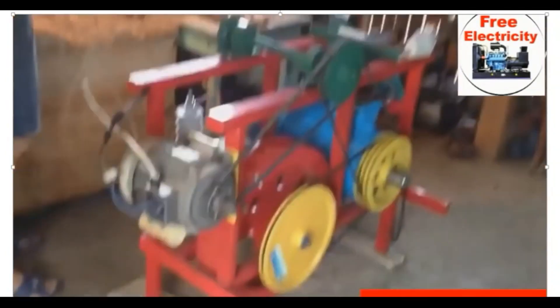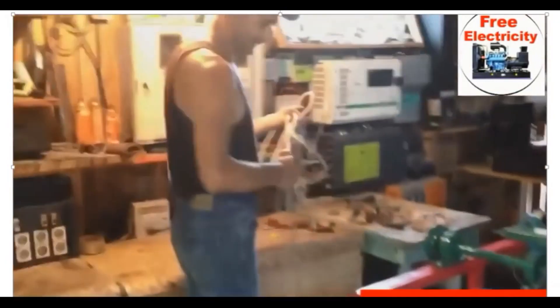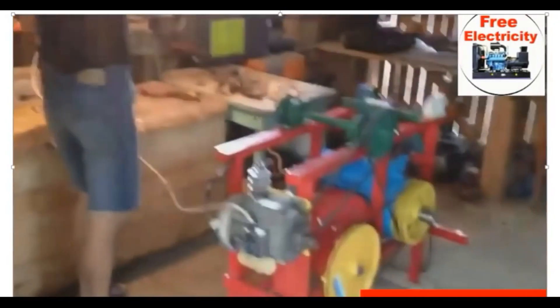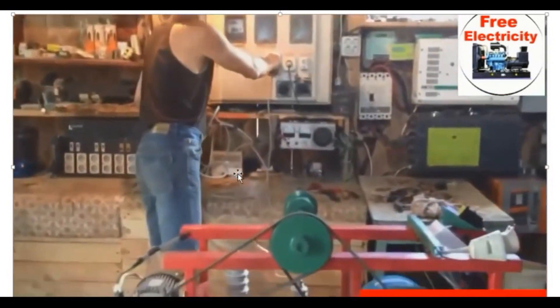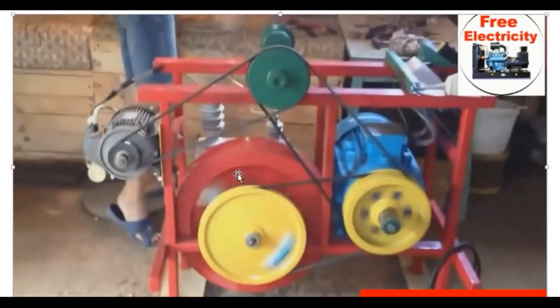So that is the system. You can see that the system is now on. Now what we are doing is we block the initial power source, which after doing this the system will start running automatically.